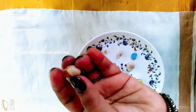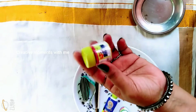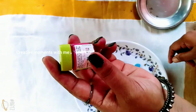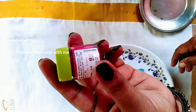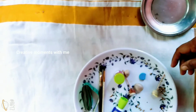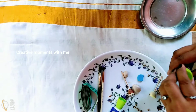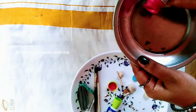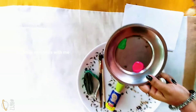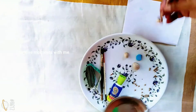I have a toothpick to cut it. We are going to use a toothpick. This is the pale paint. We are going to use the paint. I am going to put the paint on the plate and mix it a little more.